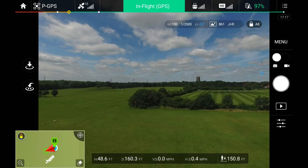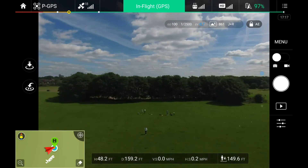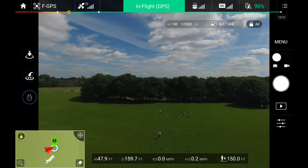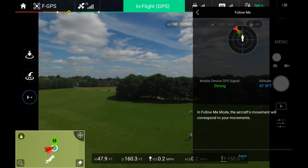Testing DJI Go follow me mode using the Nexus 7 tablet at the local field. Going to switch over to F mode, tap on the screen, then choose follow me. It says I've got a good strong GPS signal.